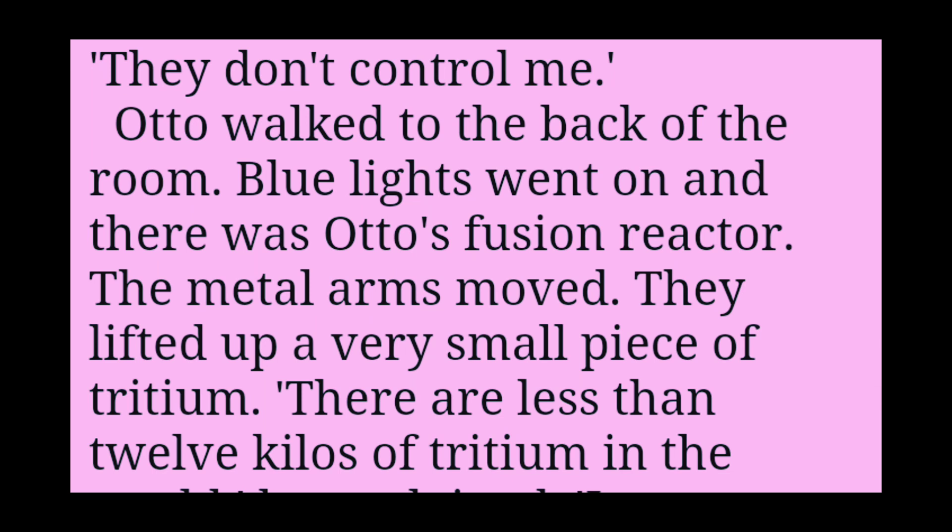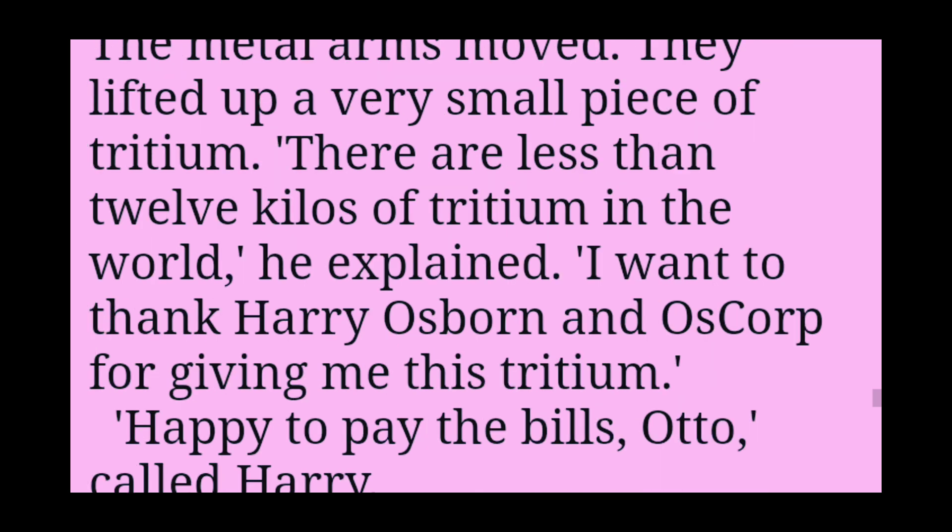Otto walked to the back of the room. Blue lights went on, and there was Otto's fusion reactor. The metal arms moved. Small piece of tritium. There are less than 12 kilos of tritium in the world, he explained.